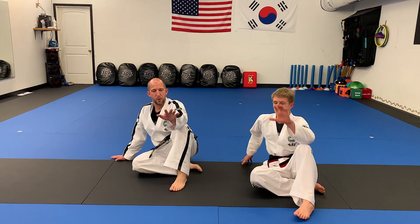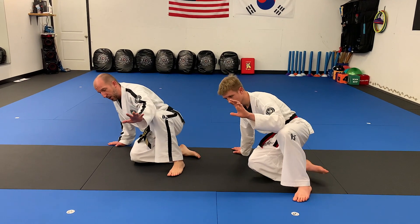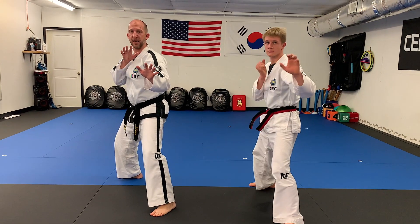So one last time: elbow on the knee, hand on the ground, lean my weight onto my hand, lift the leg up, step back, and my hands are up for protection.